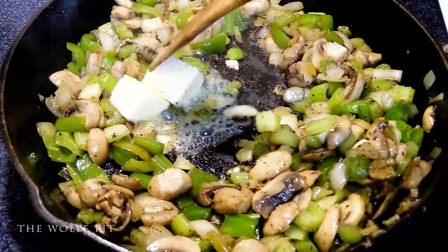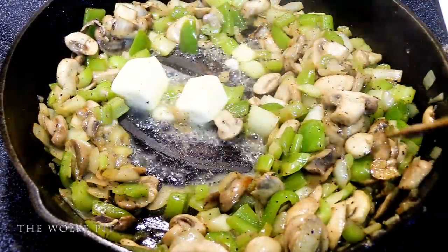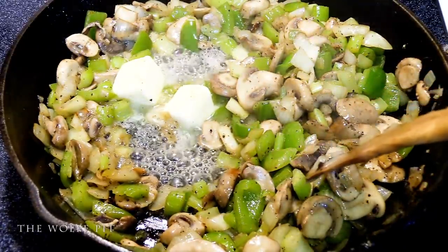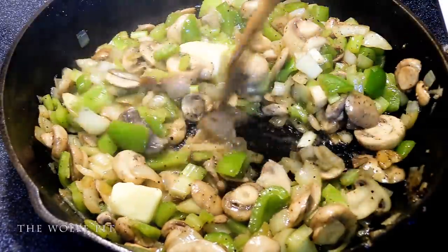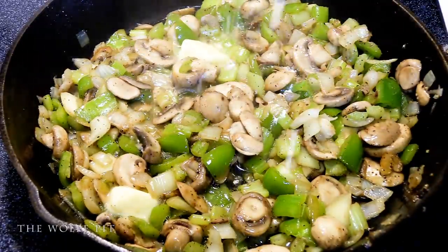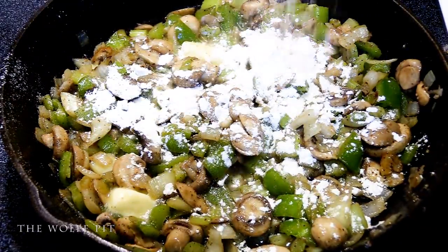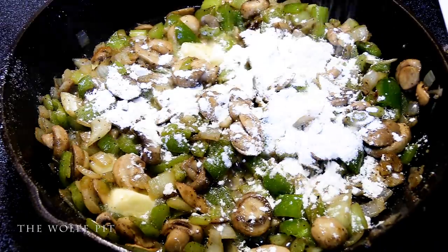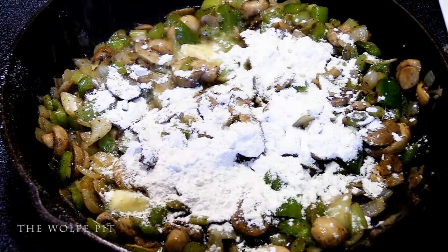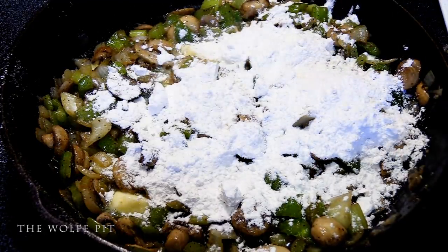Now add in the other quarter cup of butter. Then add a half a cup of all-purpose flour. Give everything a thorough mix until all the flour has been absorbed, then let it cook for two to three minutes just to get that raw edge off the flour taste.